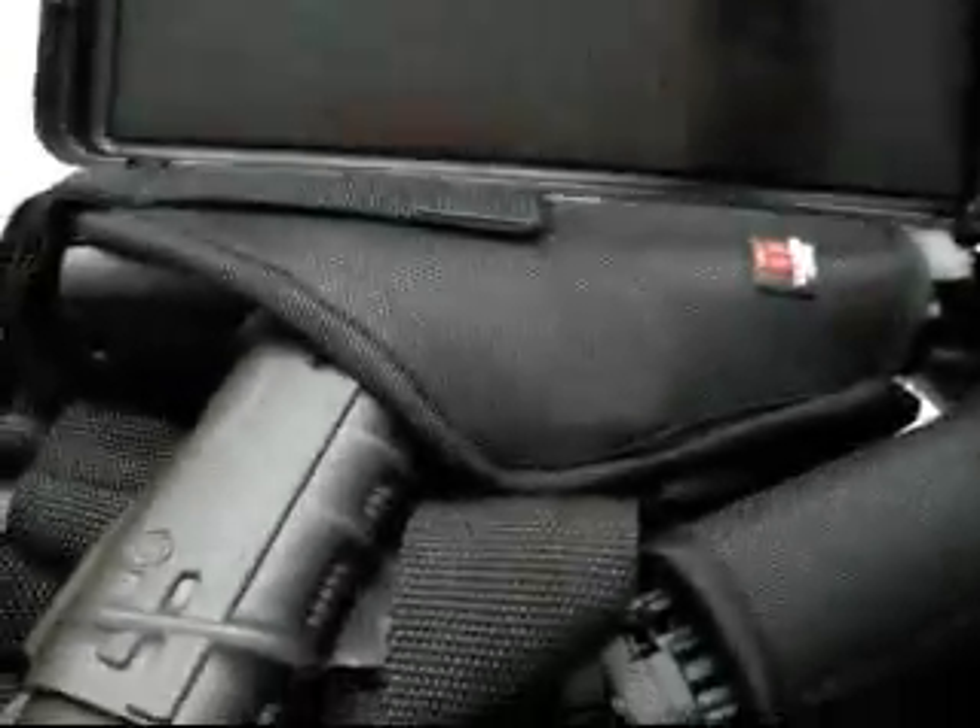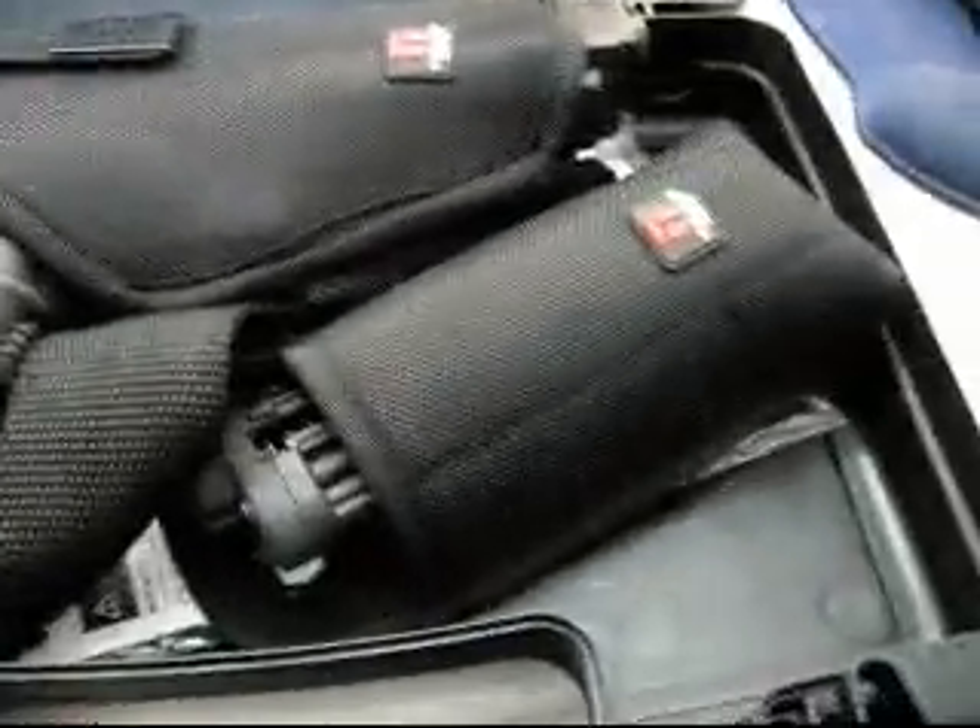When you open it up you can see the gun, the bag, the pouch, the bag pouch, and instructions where all the accessories that come with it weren't required.